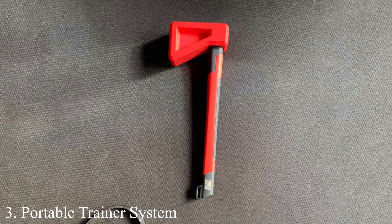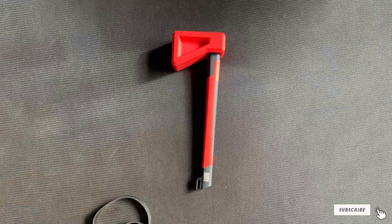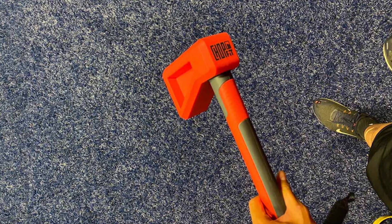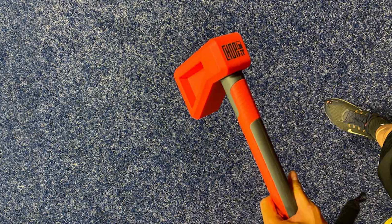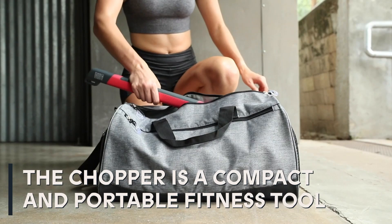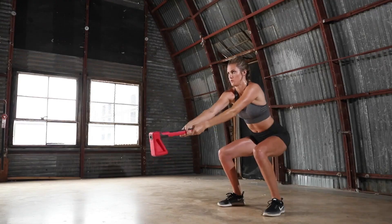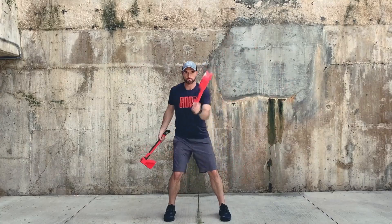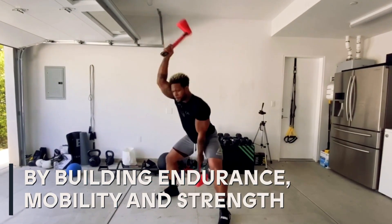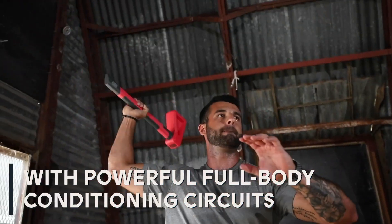Number 3: Portable Trainer System. For those constantly on the move, the portable trainer system is a blessing. This compact, lightweight machine is designed for ease of transport, allowing you to keep up with your fitness regime whether you're at home, in the office, or traveling. Despite its portability, the quality and durability are not compromised, with high-grade materials ensuring longevity. The system offers quick setup and a variety of exercises with minimal space, focusing on core strength, flexibility, and endurance — an excellent choice for those with a busy lifestyle.